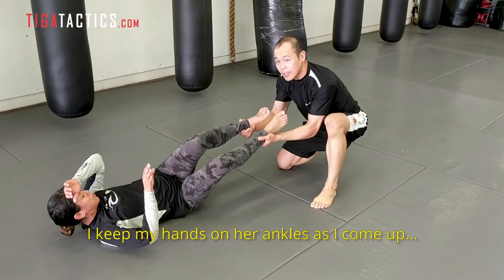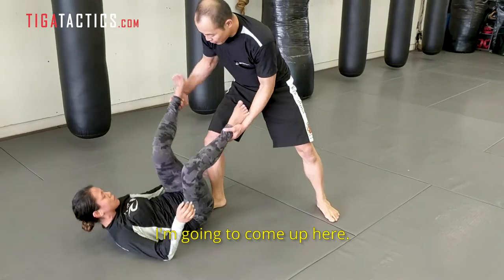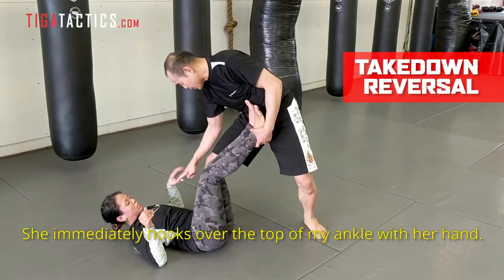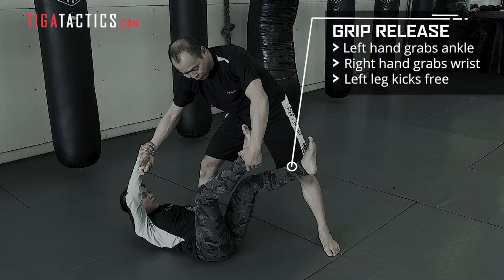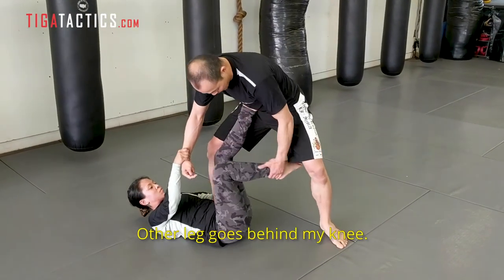I keep my hands on her ankles as I come up to avoid a scramble. She immediately hooks over the top with her hand here. She's going to grab my wrist, kick her leg free, place it right on my hip, other leg goes behind my knee.